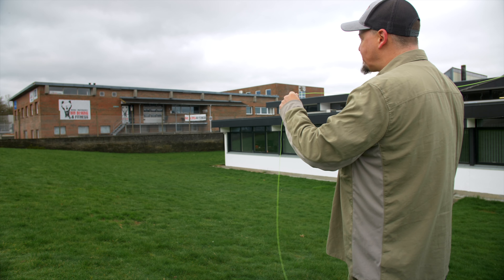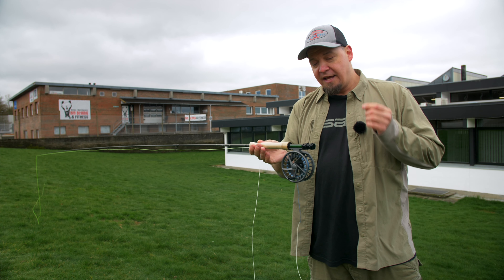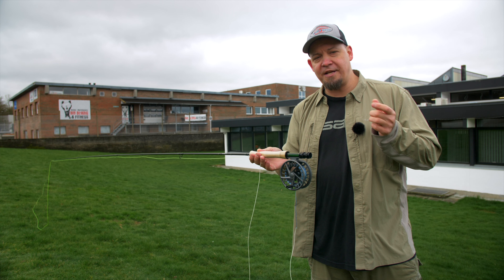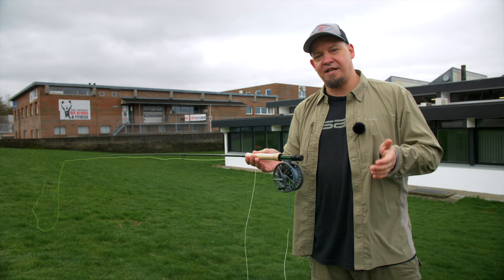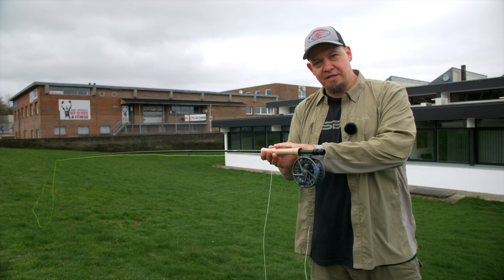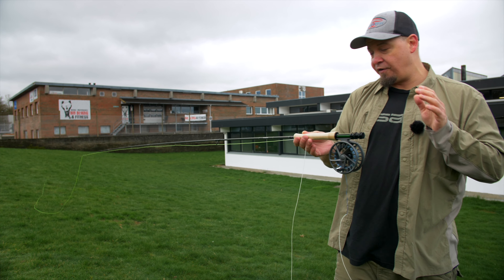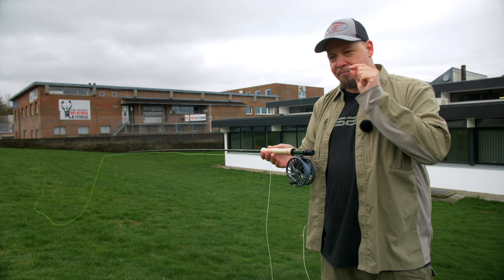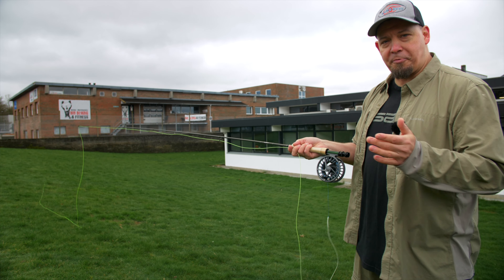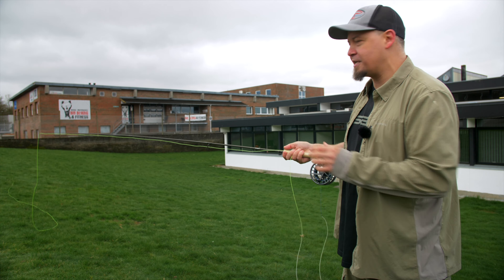It's an absolute thrill to cast. What the Radian excelled at and what this rod excels at is having the best of two worlds. This is more intended as a fishing rod, and the Radian in its day was the best-selling Scott rod for seven years straight — with good reason. It has a delicate feel, a delicate touch, and it's very precise.